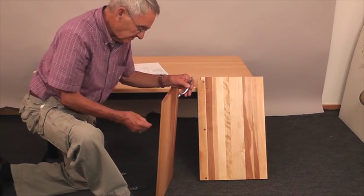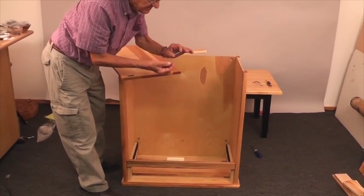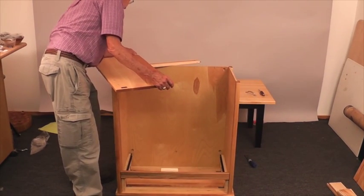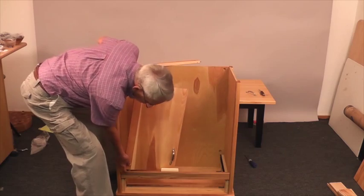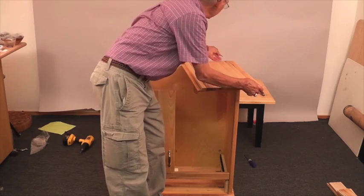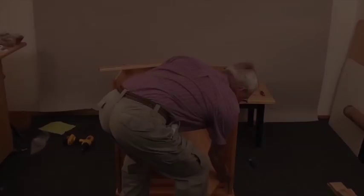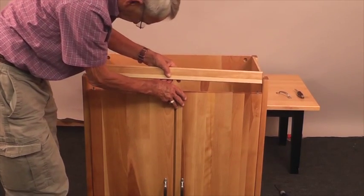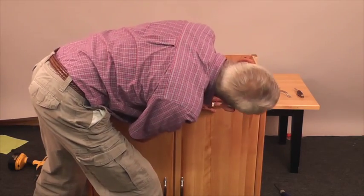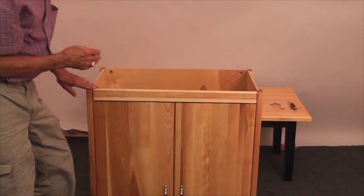Two holes there — use those shorter machine screws. Now we'll put the doors into the cabinet. I'm going to take the longest pins, the one-and-a-half-inch pins, and put one at each end. It's okay if they're loose. Put the one-and-a-half-inch pins in, do the same thing on the other side, then line the holes in the bottom of that brace. Secure this brace with those one-and-three-quarter-inch machine screws and the hex nuts, and then we'll have this assembly completed.